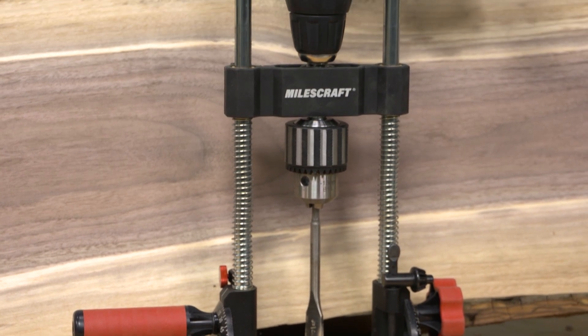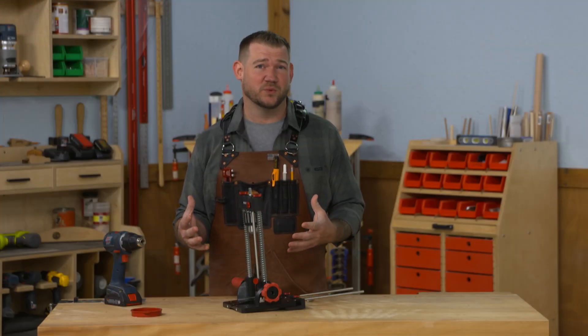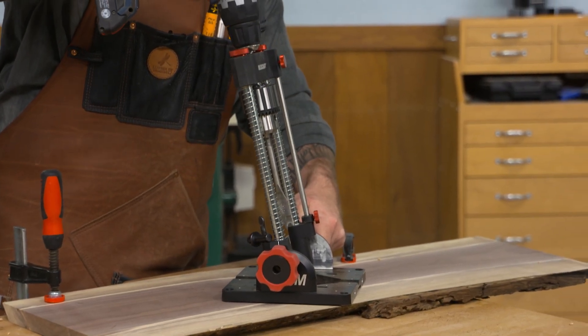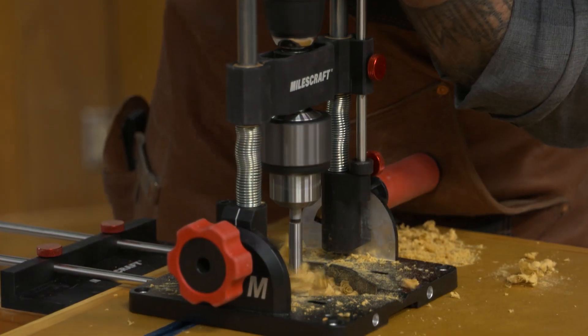Don't feel like you need to buy every big power tool for your shop — you can do a whole lot of woodworking with smart solutions like the Drill Mate Pro. And even if you do have a drill press, I think you'll find a lot of use for this because there are a lot of unique features you'll use in your shop.